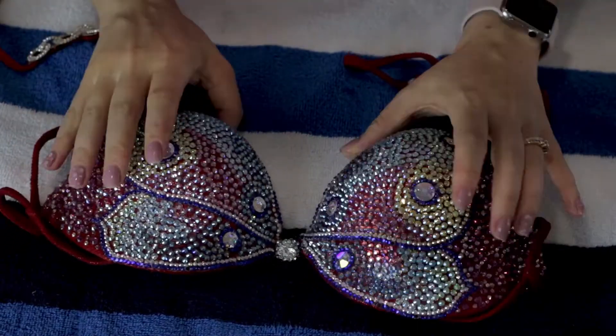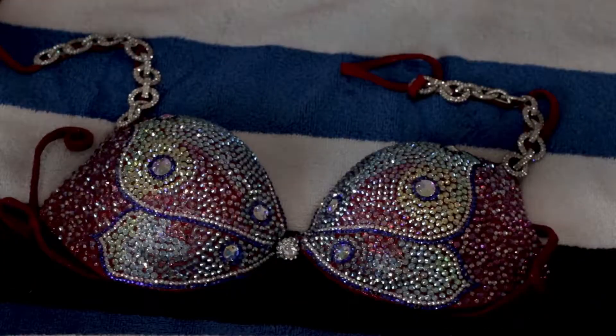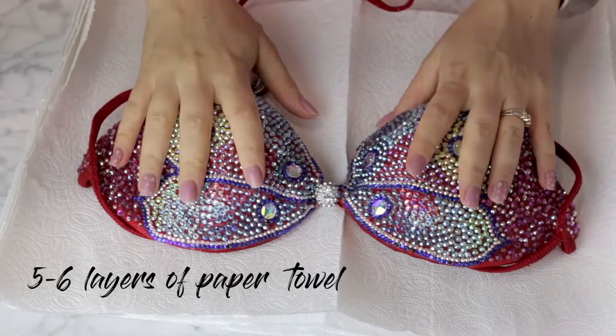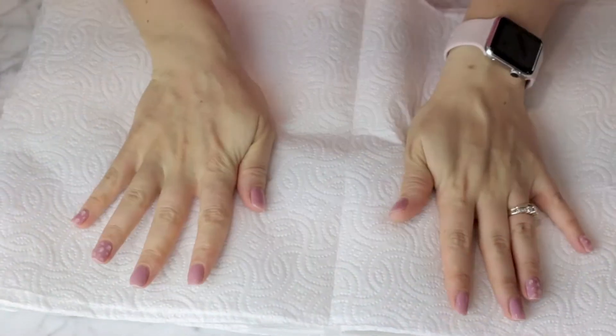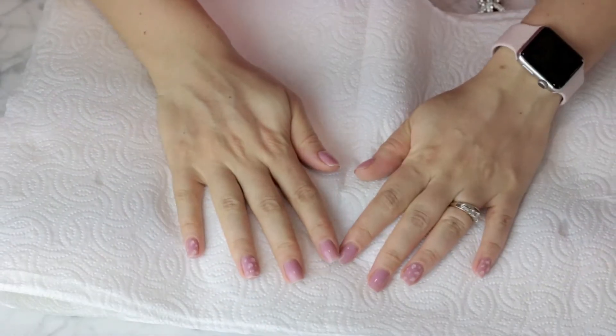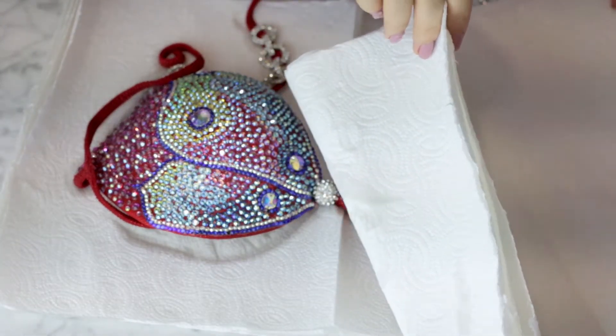To get the moisture out, you can place your suit on one towel, cover it with another, and apply light pressure. Another way is to use 5–6 layers of paper towel on a flat floor, place the bikini on top, then add another 5–6 layers of paper towel on top and gently press down so the paper absorbs all the water. If necessary, repeat this process 2 or 3 times.